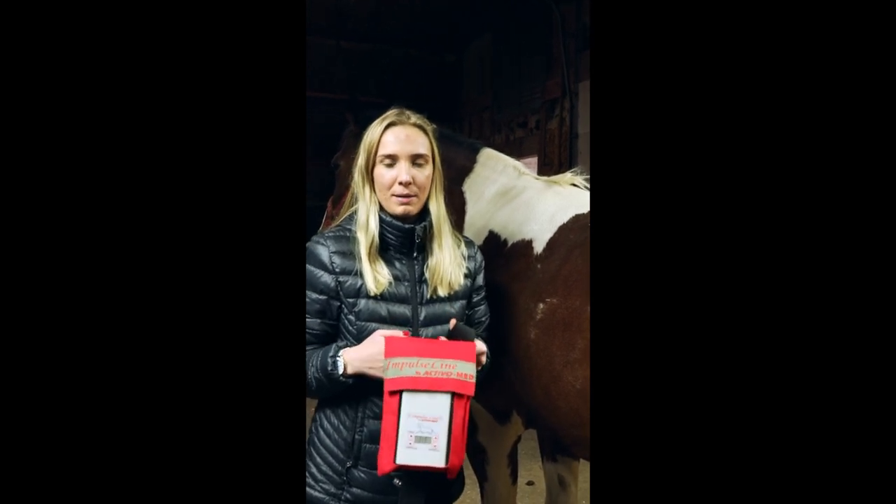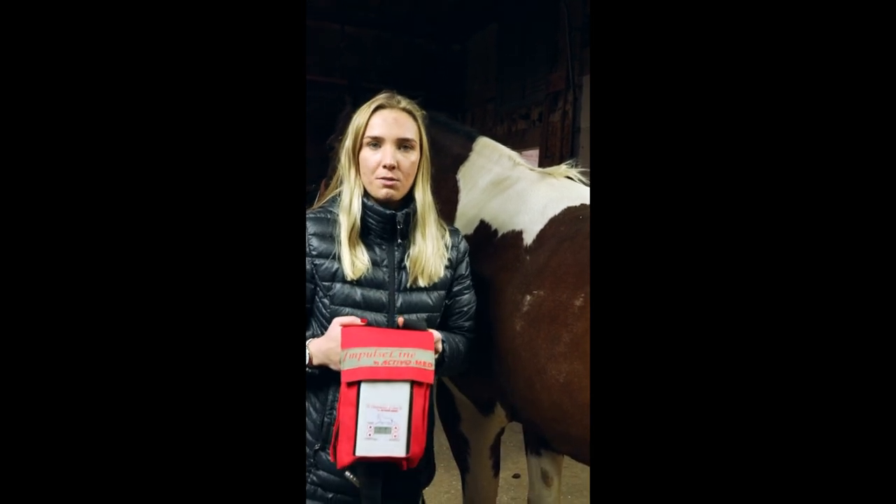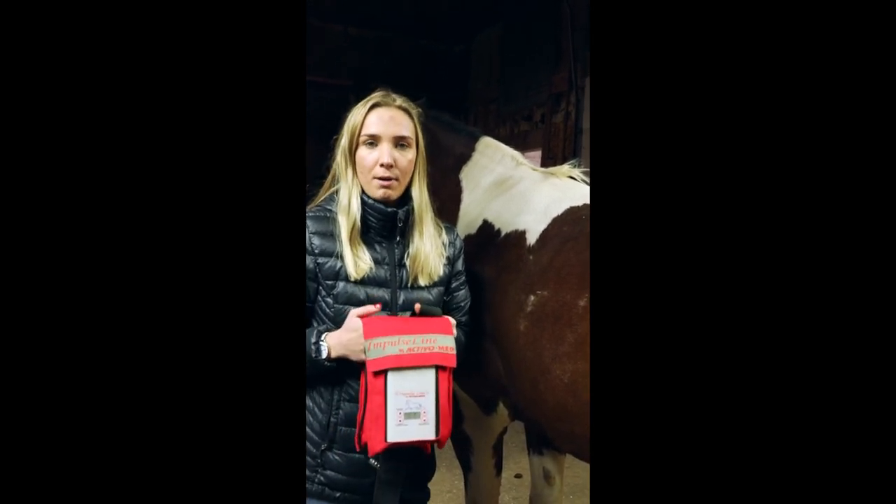Hi, this is Yugoda from JL Lecture Therapy, and today we're going to be trying out one of our rental units. This is the Impulse Line PEMF hoof boots. These are really easy to use and great for laminitis, hoof problems, and tender feet.